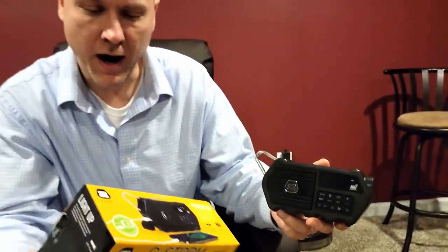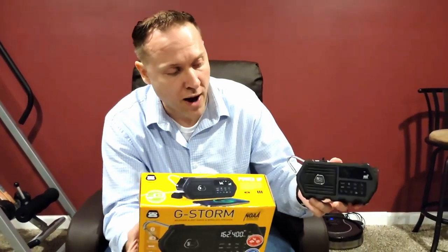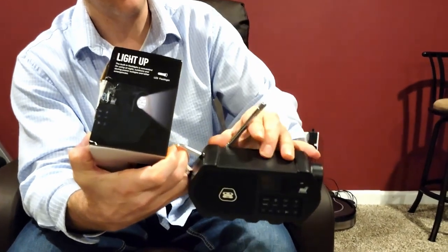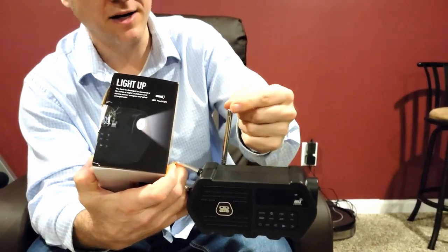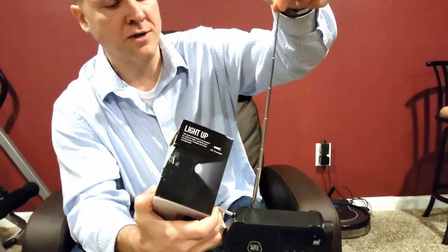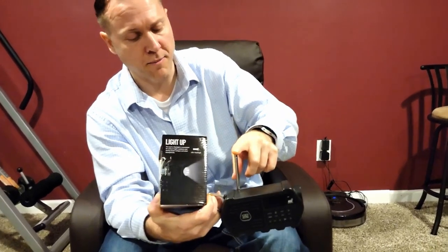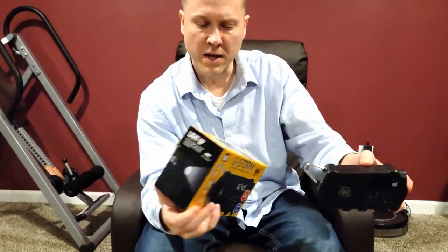It's a Bluetooth wireless speaker and it's got AM/FM radio with a really nice antenna. I'm going to show you this antenna in the back — I'm used to old school little skinny flat tops, but this antenna is thick and durable. It slides right up, blends into the whole unit, and picks up radio stations really well — even down here in my basement with no issues.